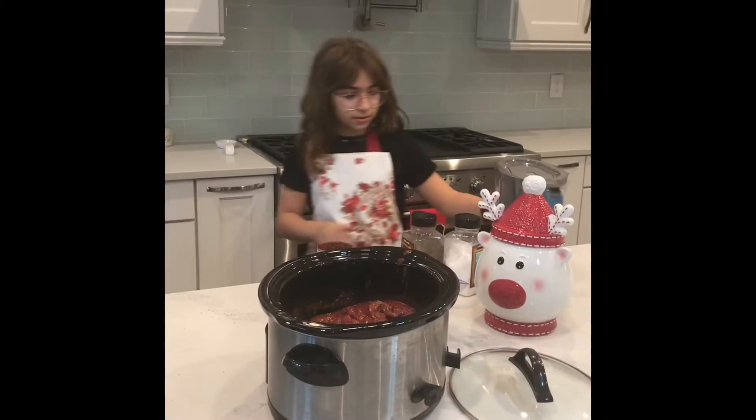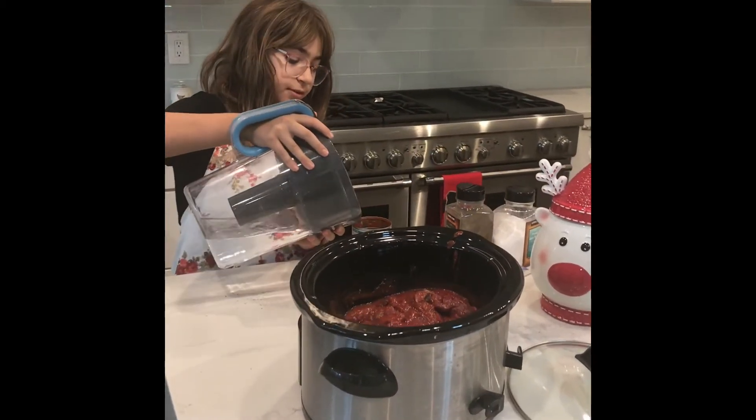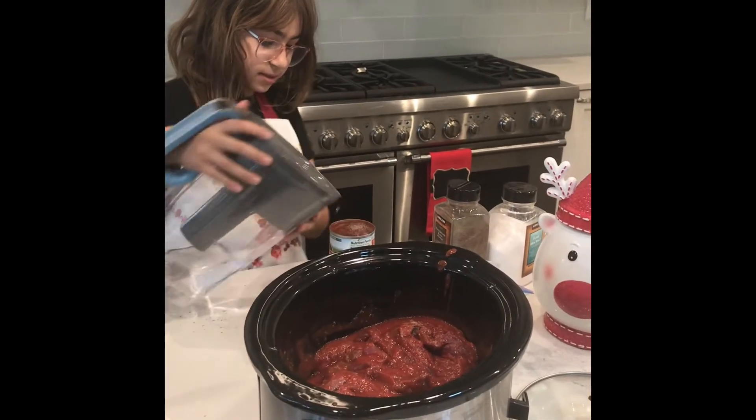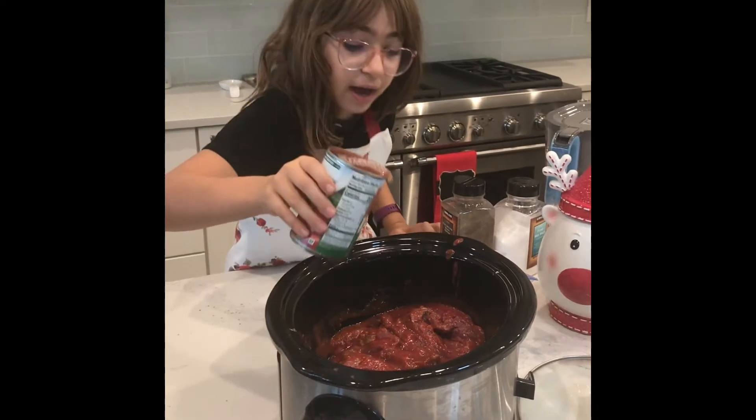Now, you have your water here, and you fill up that can you used, right to the top, and you add that in.